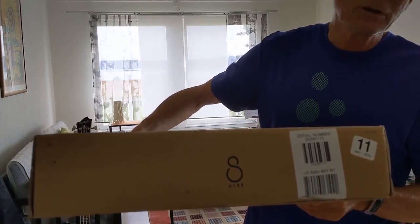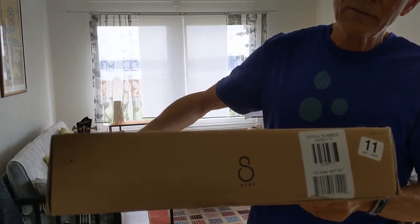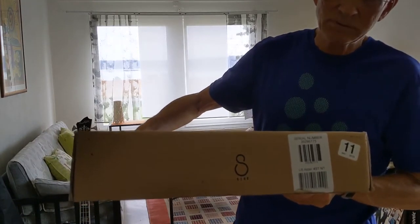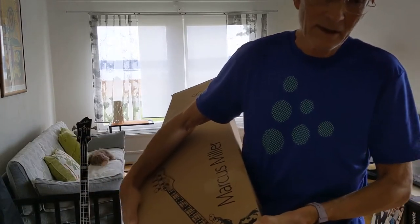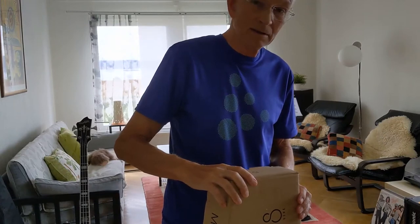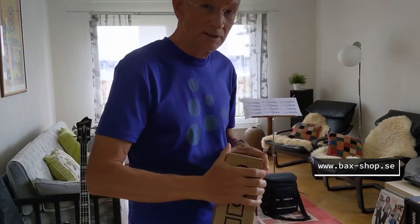In the beginning of July, around the 7th of July. And I immediately started to look for this instrument in Europe and I found the quickest delivery in the webshop Bax Music. It's a company based in the Netherlands.